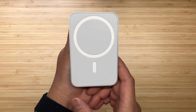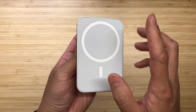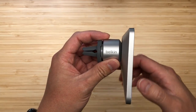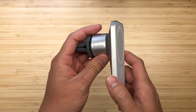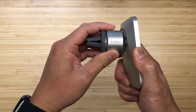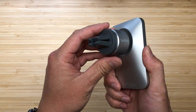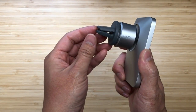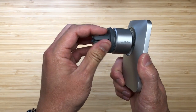First off we have the Belkin Car Vent Mount Pro with MagSafe. Let's take a look at the build quality. The top part is a nice rubber material that feels soft so it won't scratch your phone. This plate is plastic, so it does feel kind of cheap — not premium at all. It's connected on a swivel to the back connector and it's pretty stiff, so there's lots of good movement but it won't be loose when you drive. At the end of the swivel there's a rubber piece that connects to your air vents, and it's pretty tight so it'll be a good fit.